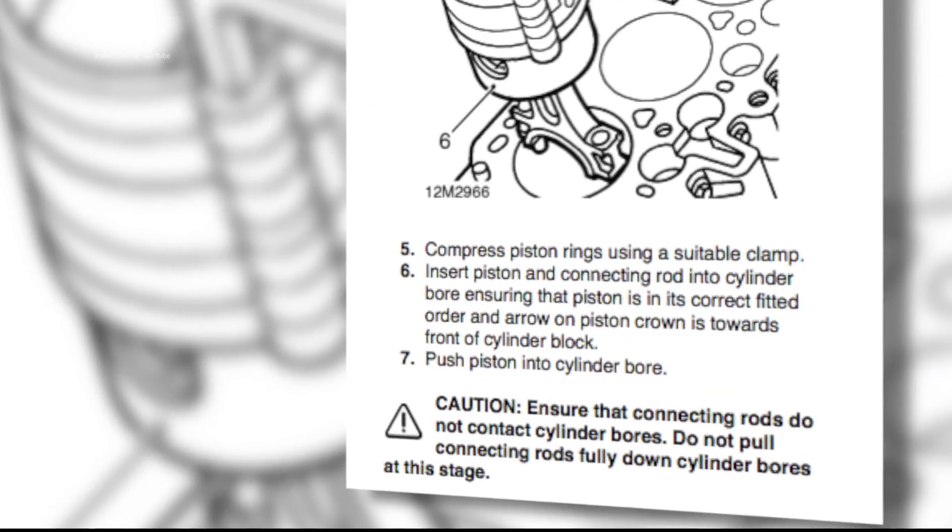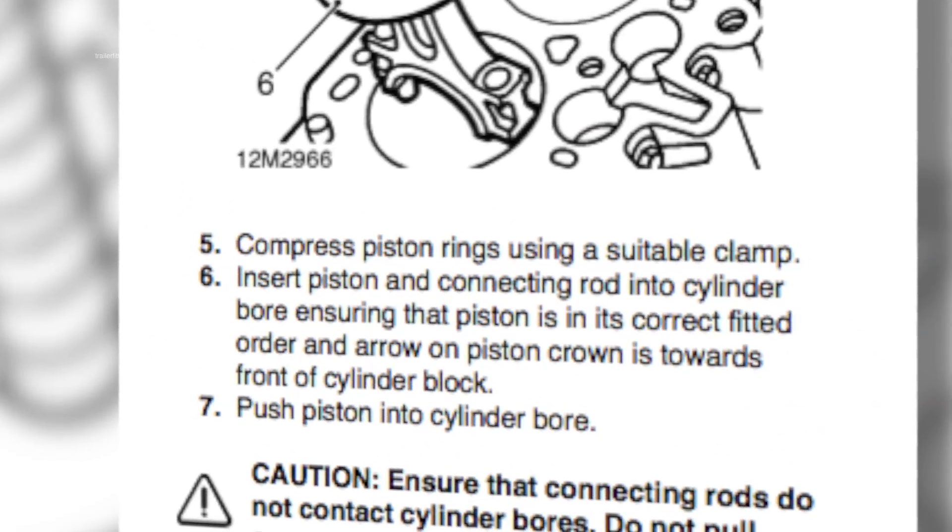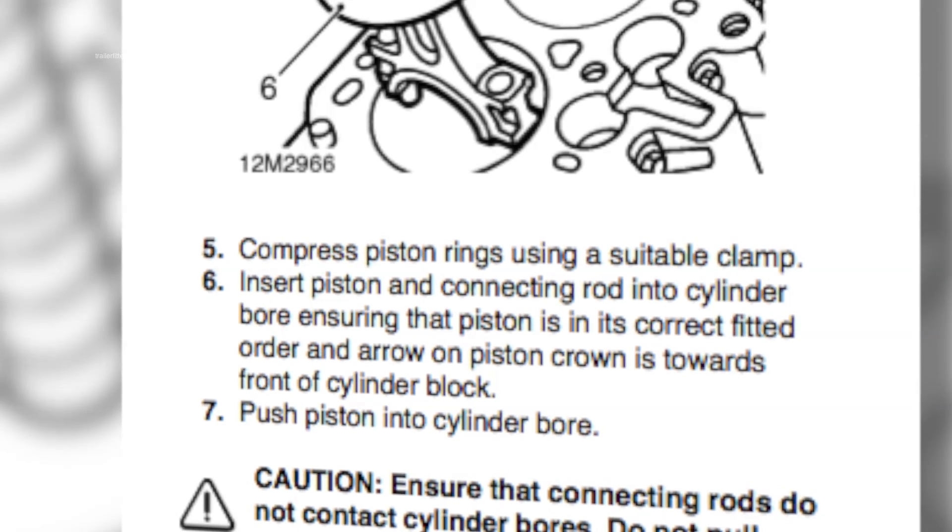Checking the workshop manual, as it's written here, number five: compress piston rings using a suitable clamp.